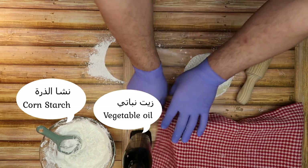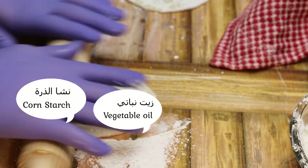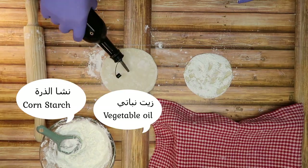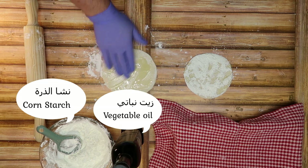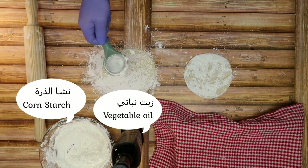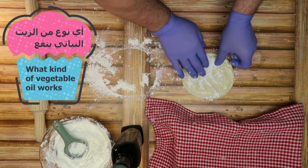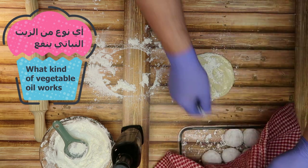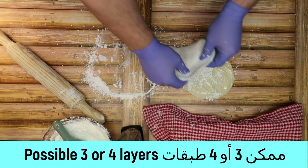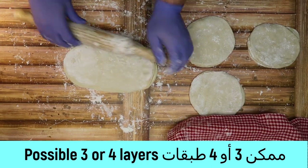ونكرر الثانية، نفس الشيء. نضيف قليل من الزيت وقليل من النشا من شان يفكوا عن بعض وما تلزك. أي نوع زيت ممكن نستخدم زيت نباتي، أو سمن أو زبدة حرارة الغرفة. الطبقة الأخيرة ما منضيف عليها ولا شيء، بس الطبقتين منضيف عليهم والطبقة الأخيرة ما بنضيف ولا شيء عليها.